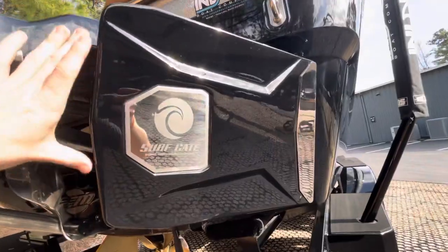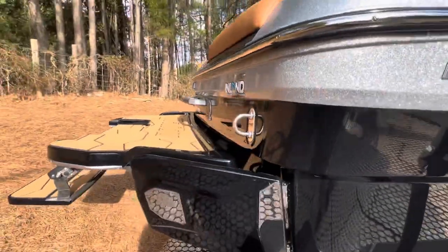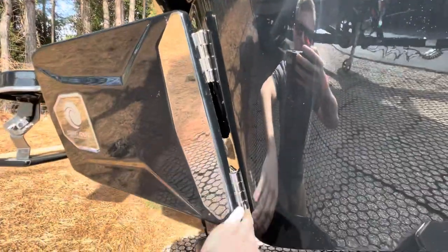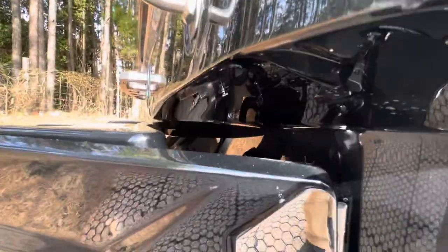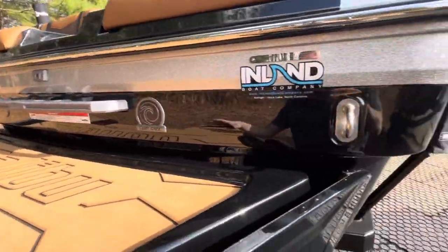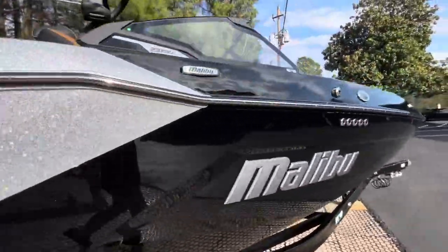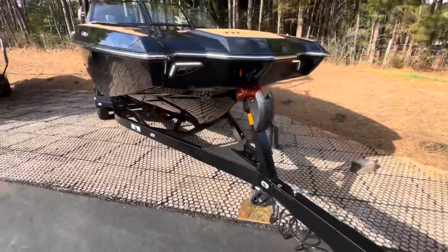Underwater LEDs and you get these newer surf gates — it's larger, but so is the back of the boat, or the gunnels of the boat. What's interesting for this model year is they've actually tapered the transom and the edge of the boat, which allows it to sit a little bit lower in the water and kick up a bigger wave. Pretty remarkable engineering. I've been fortunate to ride both boats and the wave on this boat is probably 10 percent larger than the previous year.